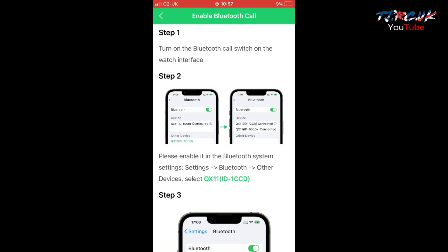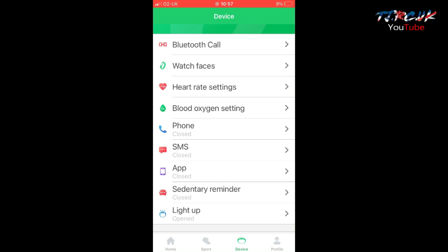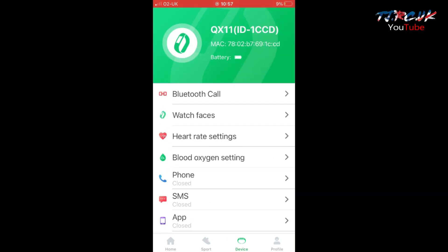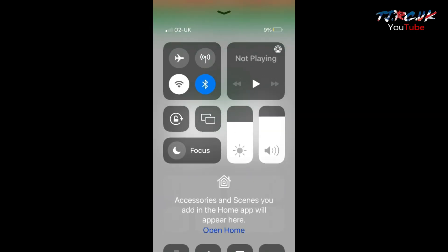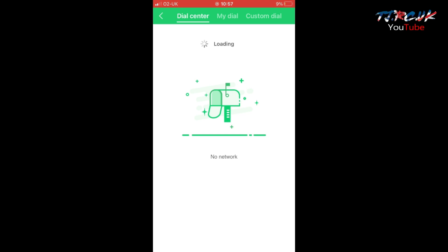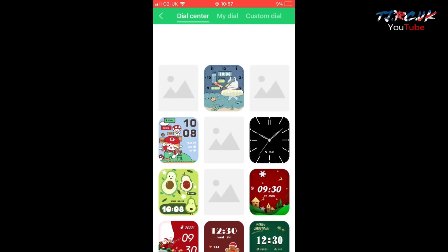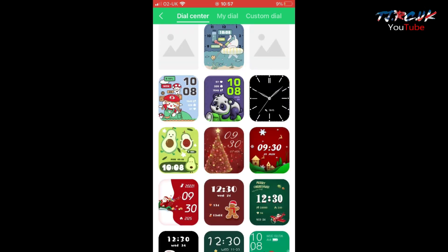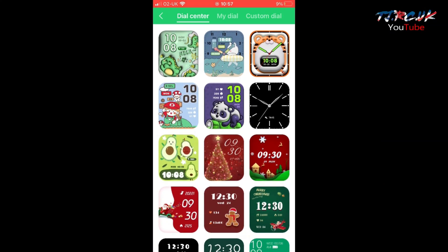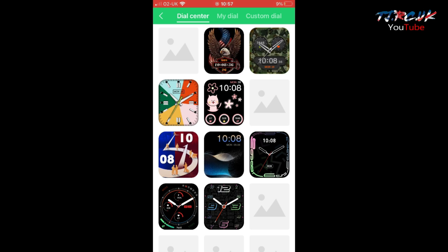Let's look at the rest of the options — this is the watch faces section. We need Wi-Fi for this; switch that on and it should load up shortly. There are a ton of different watch faces to use — looks like one for every occasion: Christmas, Easter, etc. Pretty cool — you can change the look of your watch every day and keep it fresh.